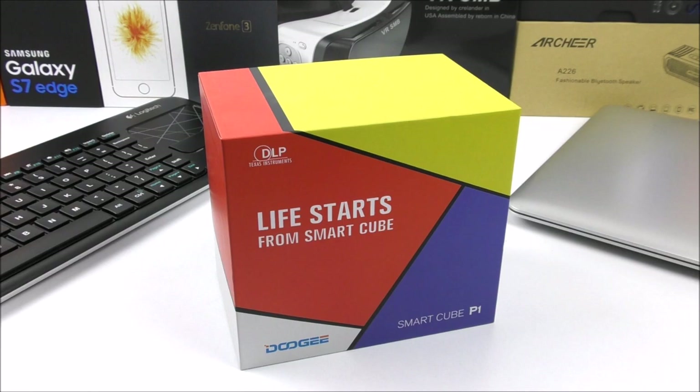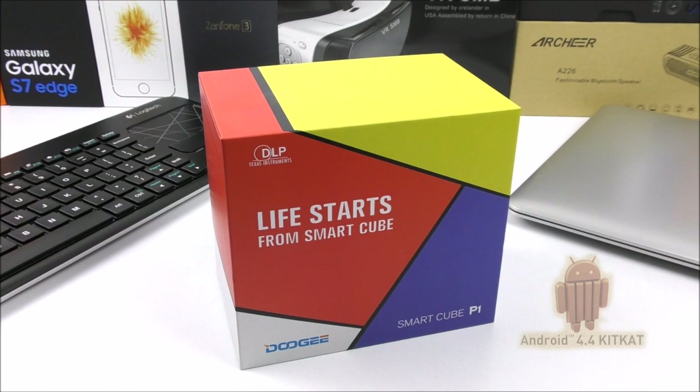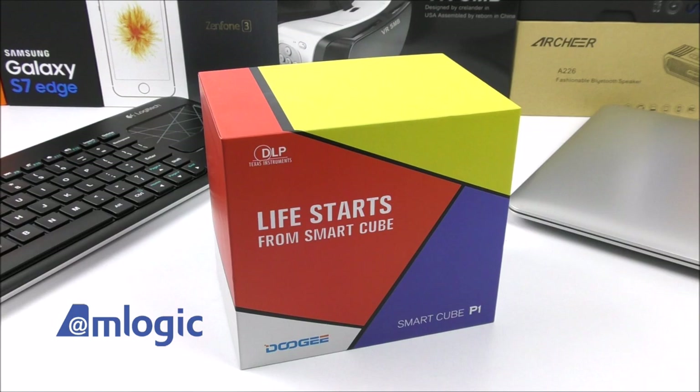It is called the Doogie Smart QP1. It has a price point of only $169 and it comes with built-in Android 4.4.2 KitKat. It has about 1GB of RAM, 8GB of ROM, and it comes with the Amlogic S805 processor. It's quad core and much more.